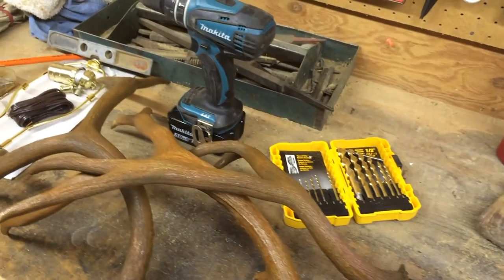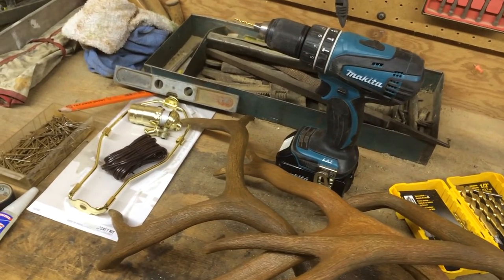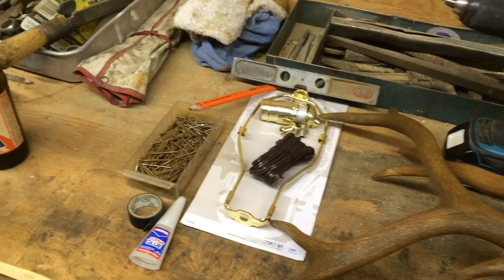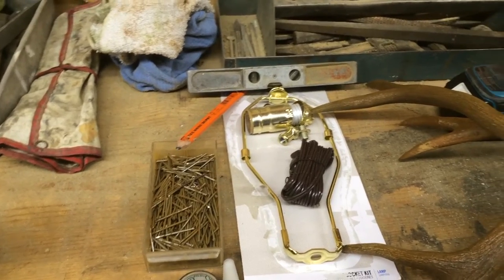So we're going to need an electric drill, drill bits, two to three antler sheds, a lamp kit, super glue or hot glue — any kind of glue that'll hold these antlers together. We prefer hot glue but had to settle for super glue this time. And tape, nails, a pencil, a level, and a hammer obviously.